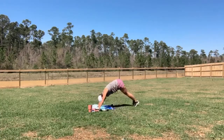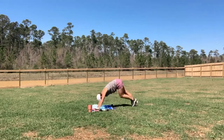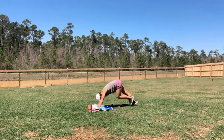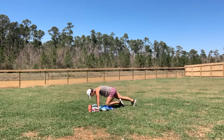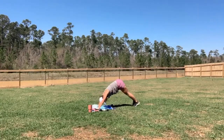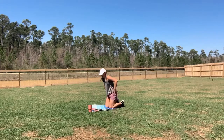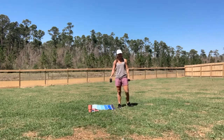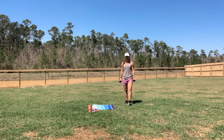Lower that leg down, just a little tap to the floor, bringing it back. Giving it a little bit of a break in that down dog, switching to the other side. One more each side. Come on up to that standing position. You can grab your weights here if you want.